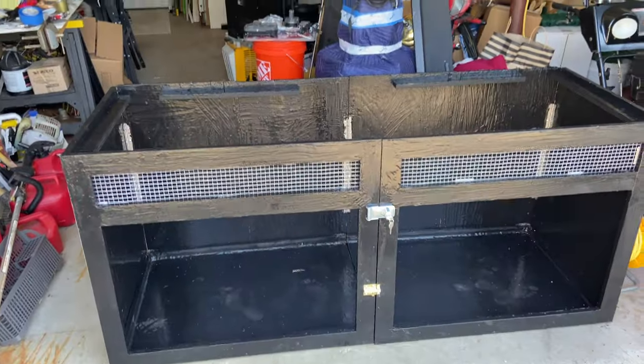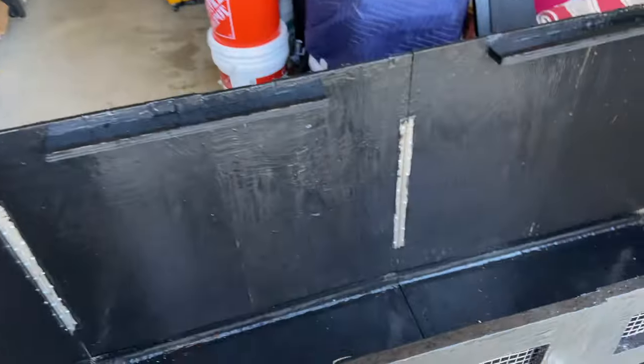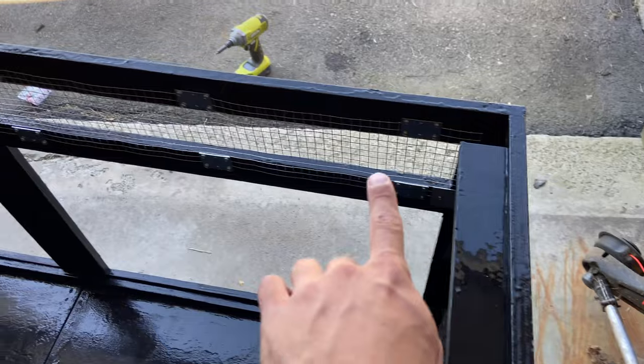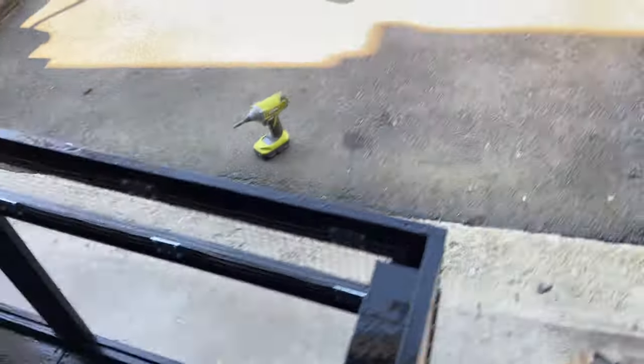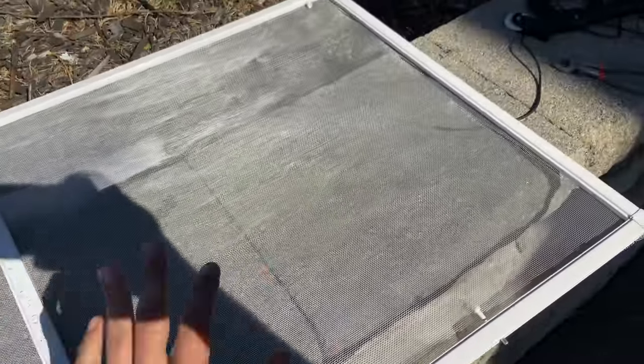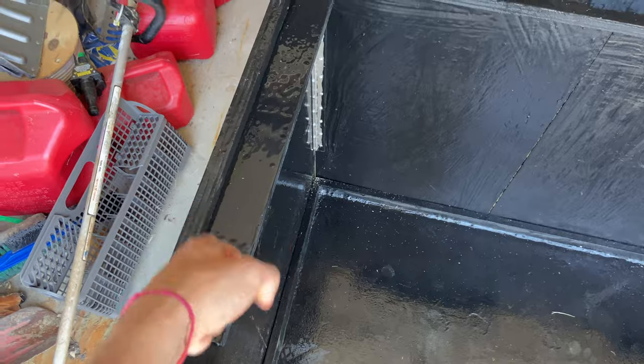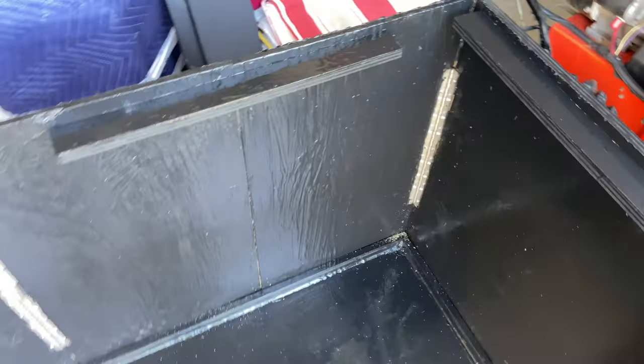It has been a long day of working on this — I had to wait for the paint on those to dry and a whole lot of stuff. But I got these in, it's nice and sturdy. Now I got to put the glass on. I also got one of the two screens made — it just fits right there, and now I'm just going to screw it into place. I got to make the other one.